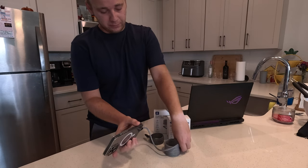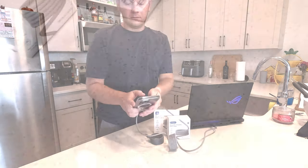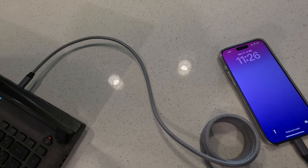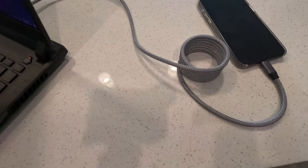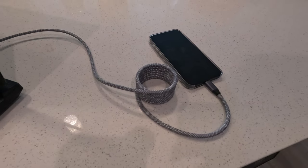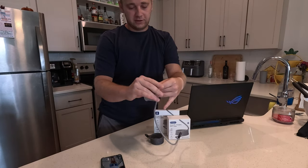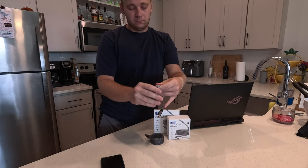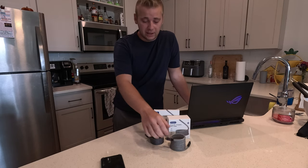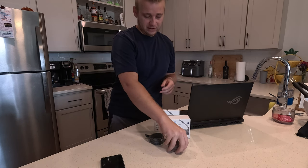You have USB-C, and I believe we can even do this and charge — yep, you guys can see it charging right there. So it makes it nice and easy to charge your phones, your laptops, your tablets. And when you're done, just unplug it. We're going to wrap up this cable just like this — nice and easy. Very solid, strong construction. You're not going to be tearing them apart or bending them and breaking them. They're very strong.